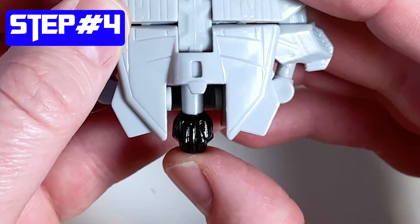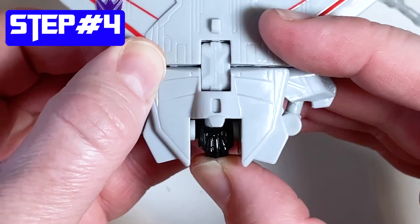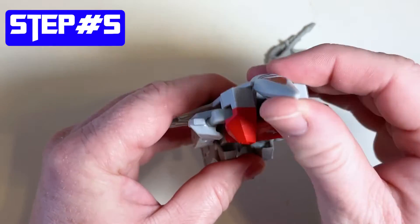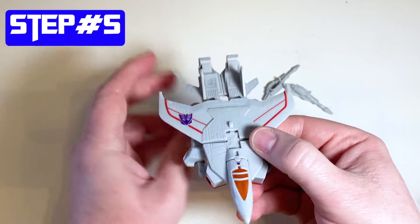Step number four is super easy - it's just pushing his head down like that. And then step number five is bringing the cone across his head and in front. So four and five are really simple.